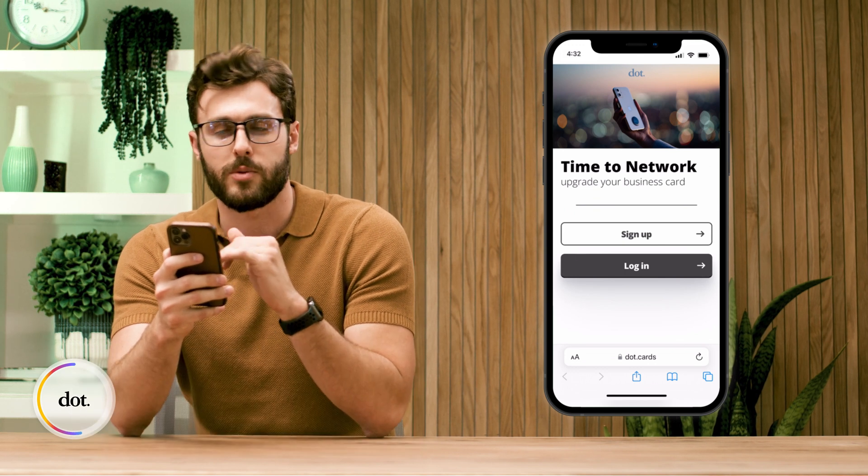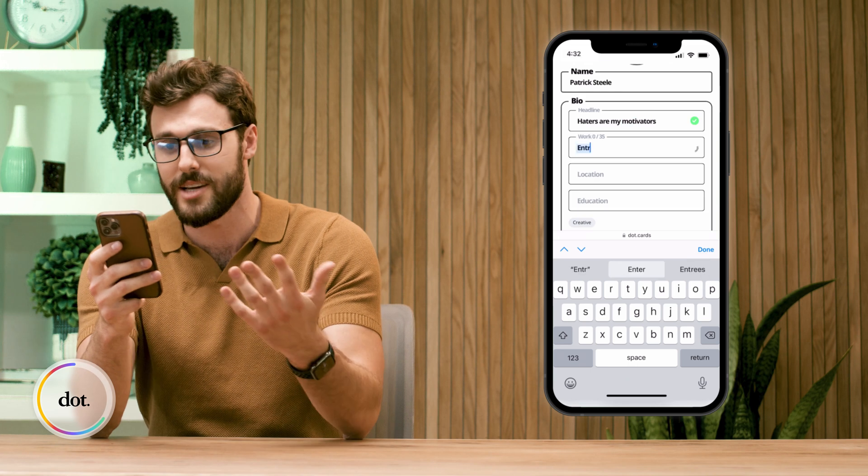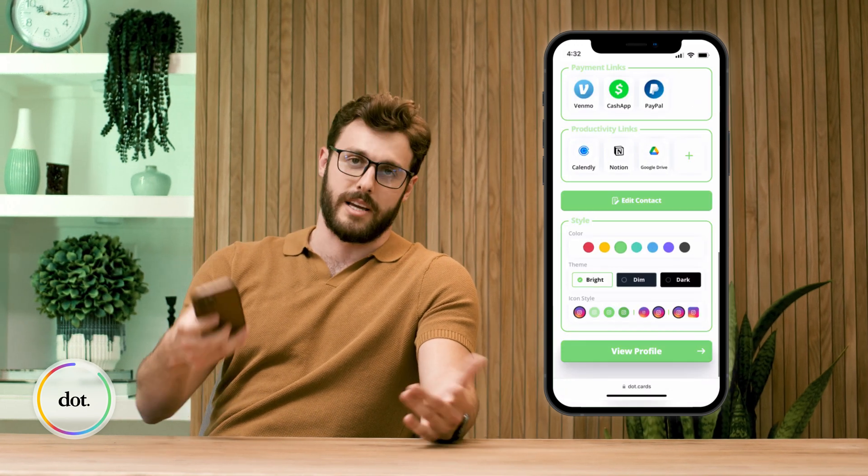Right here, we have our sign-up and we add our profile information. You can add all of your information like your name, your bio, your contact information, social media links, and payment links. After all that, you can even customize the color style of your page.